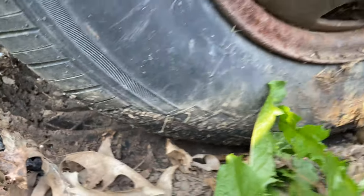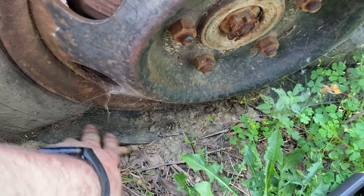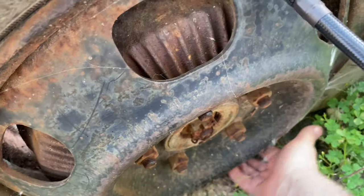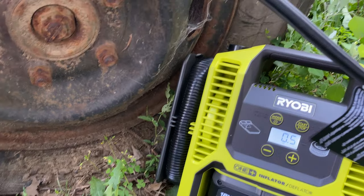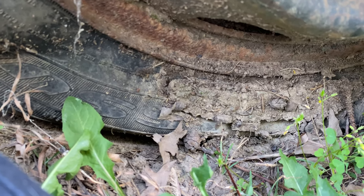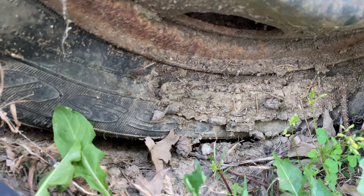I'm going to go ahead and do the other side. I don't think this tire is going to pump up — it's flat as in the rubber is flat on the ground. But I got the hose on it and... oh man, she's taking air!